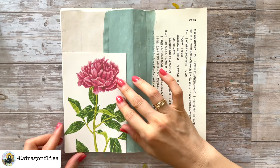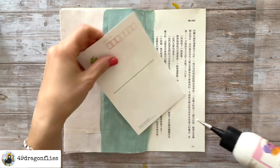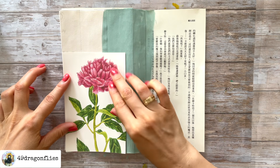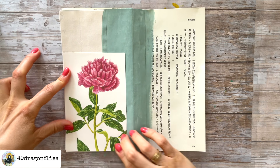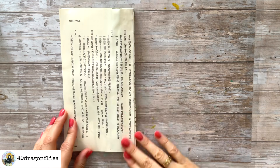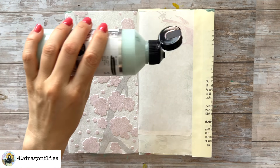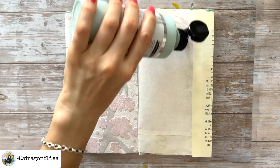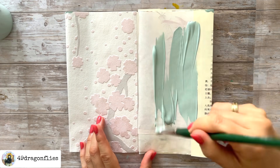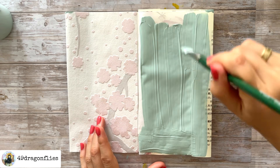Then I wanted to add this beautiful Japanese postcard by making it into a tuck spot — I just put glue on two sides and glued that on there. Flipping over to the other side, here's another empty page. I decided to paint this one — I think I actually painted the whole page. I used way too much paint so it took quite a long time to dry. Paint is always an option when you have a blank page.